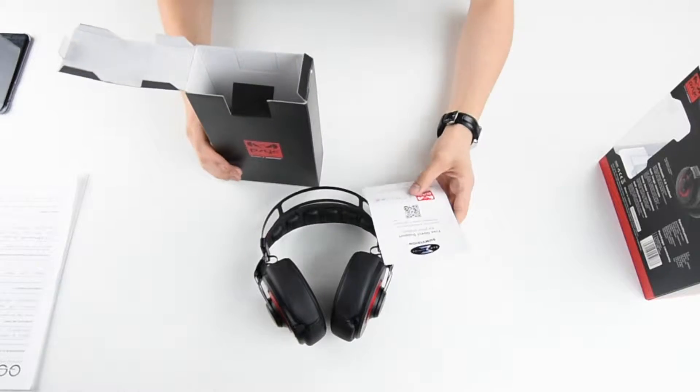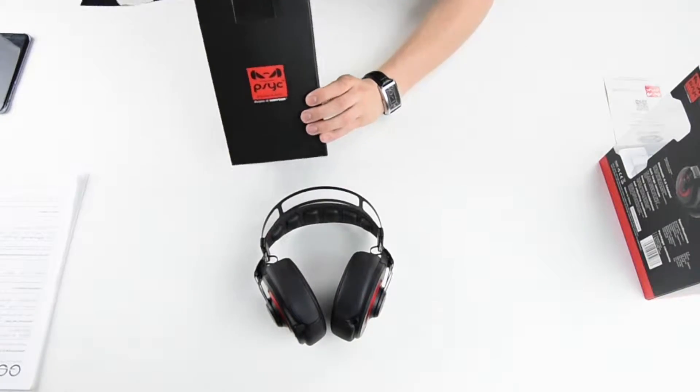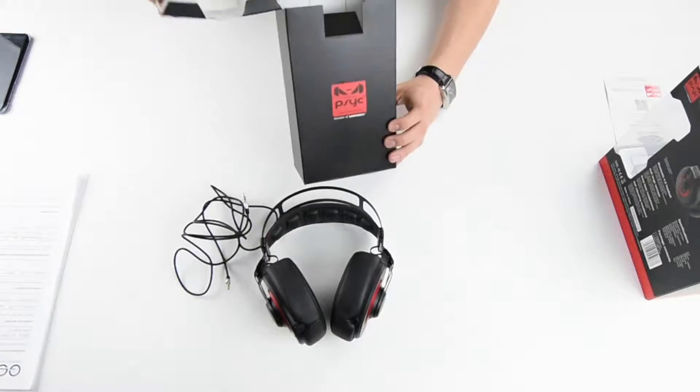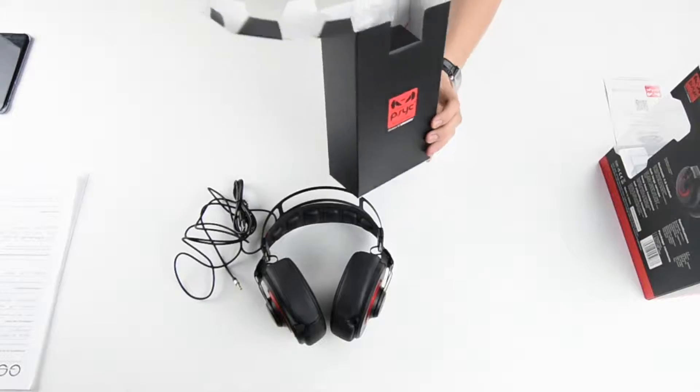Here is the direct support, the 3.5mm jack, the micro USB charger, and the user manual.